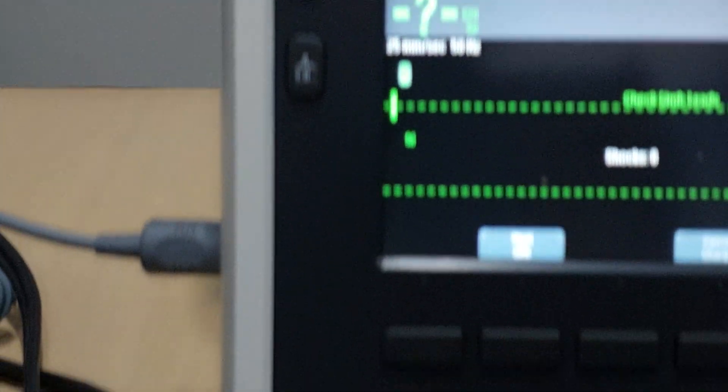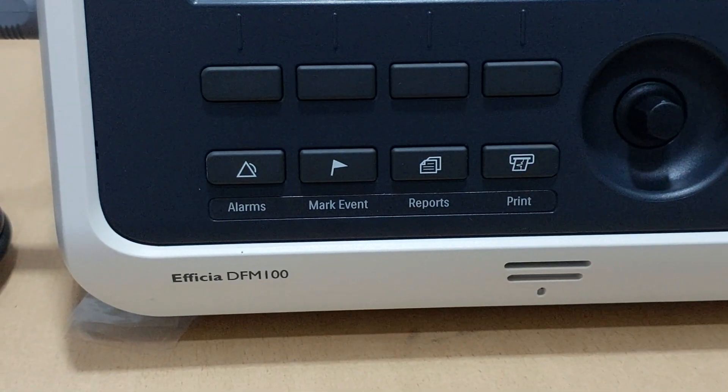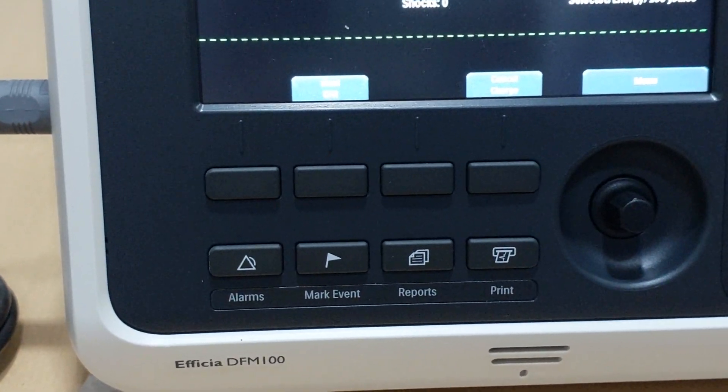These are the alarm controls. This button is for event marking, this one is for the report, and this is for printing. So this is basically everything regarding the DFM 100. Thank you.